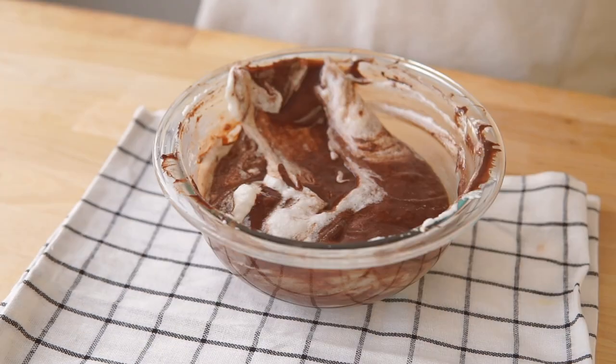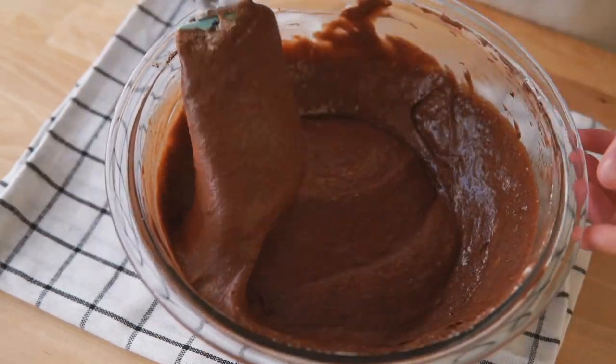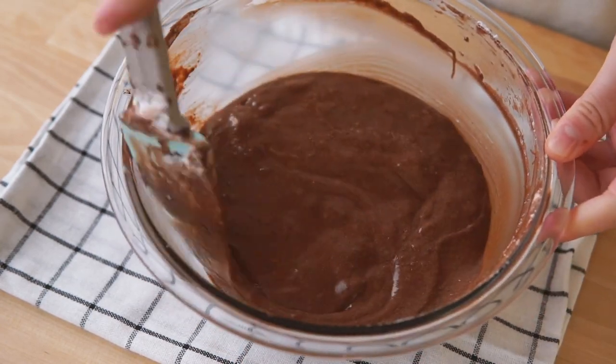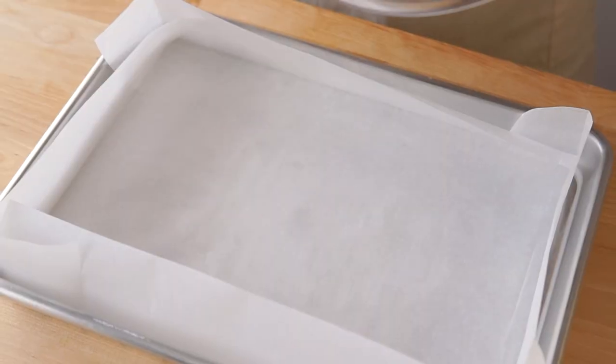Lighten the dense yolk mix with a third of the meringue. You don't have to fully combine it before adding in the remaining two-thirds. Be careful not to over fold your chiffon mix because we don't want to deflate all that beautiful air we just whipped into it.